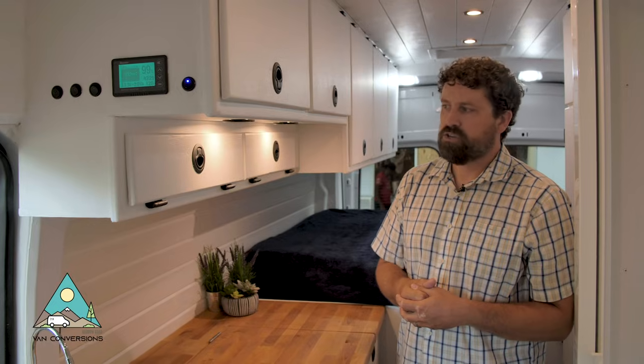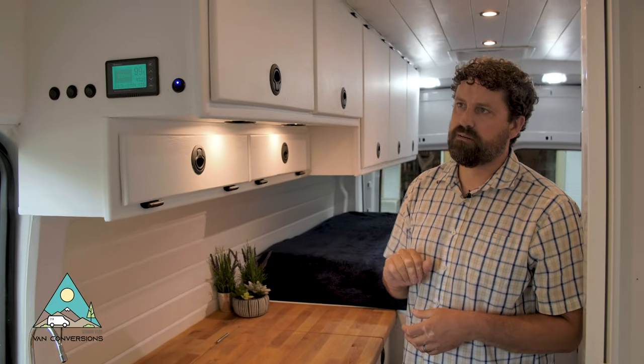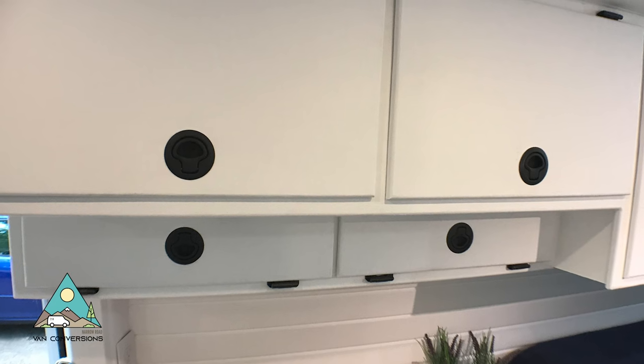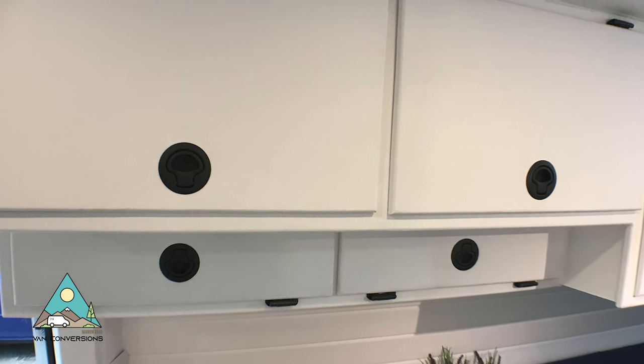This customer wanted a more simple look — kind of a Scandinavian spa feel — so we went with very simple cabinet faces and nice clean edges. This is what we ended up with: a nice clean look.